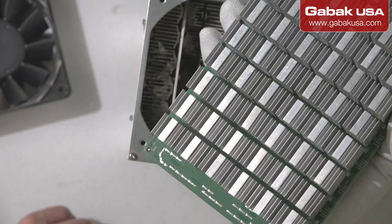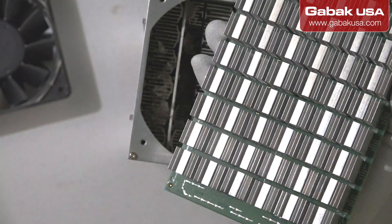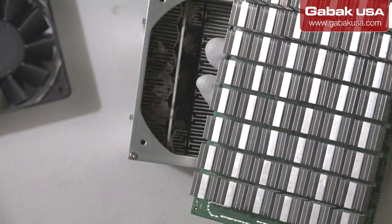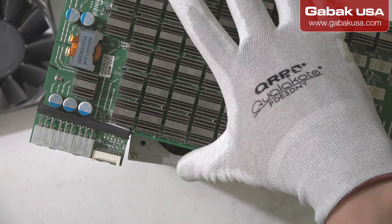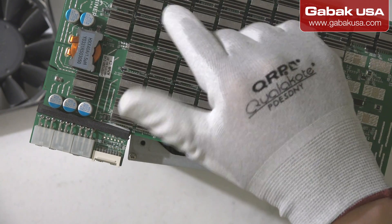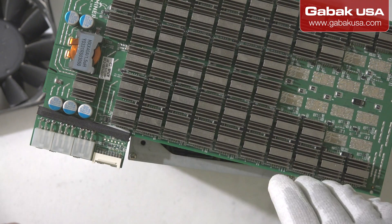Once you take it out, you can blow some air. You can also use isopropyl alcohol with some kind of brush to clean it. Remember to use anti-static gloves — that is very important — and if you're going to use a brush, it should be anti-static as well. Don't brush the circuit board or you'll damage it.